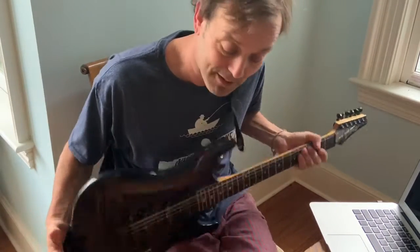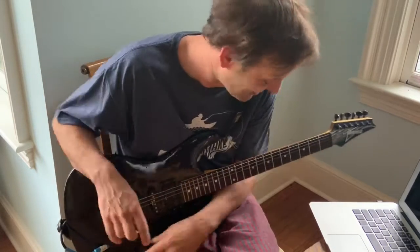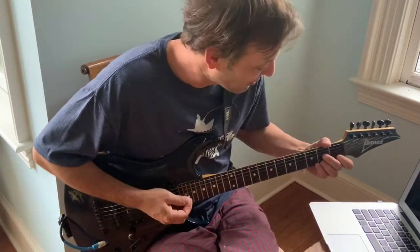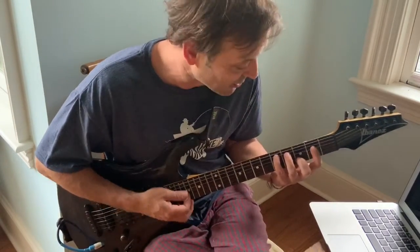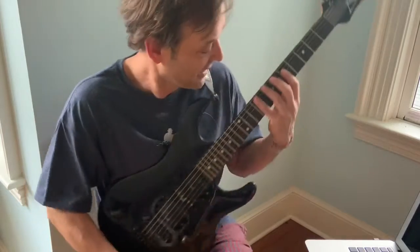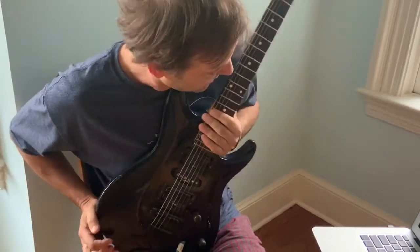It sounds really pretty, and it sounds like everything that comes out of the Chili Peppers stuff. I've got to work on the D chord still, and figure out how to make that move around and figure out exactly how to make it work. I think that's my chord that I'm going to have to struggle with. That crazy G thing — I don't really get that weird shape. Oh well.